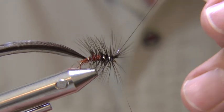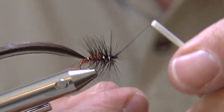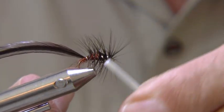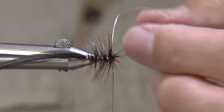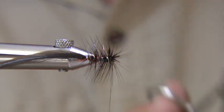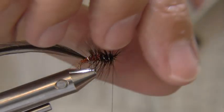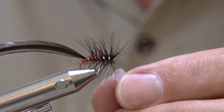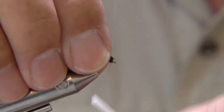Tie off the tinsel and cut off the waste by pushing your open scissors at it. A piece of silicone tubing kept on the bobbin holder is useful to protect the hackle during the whip finish.